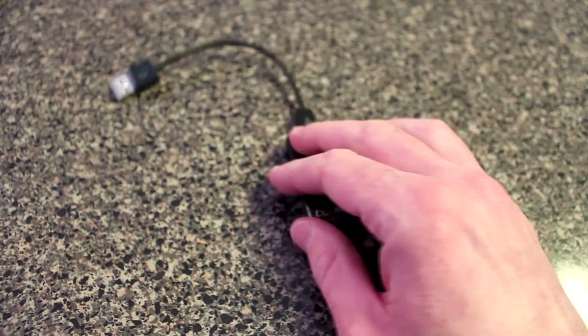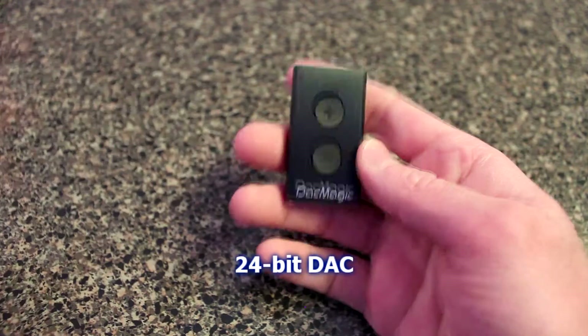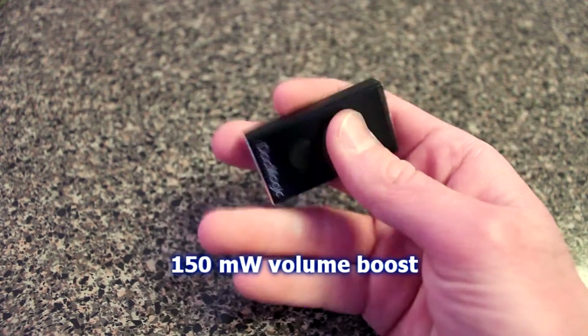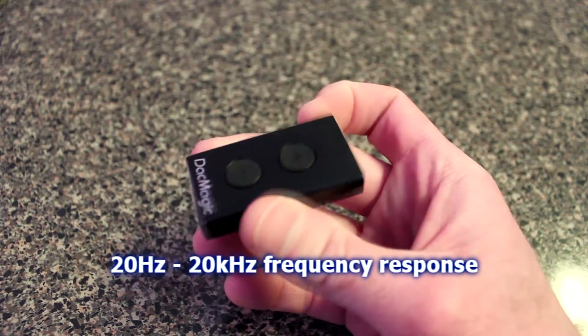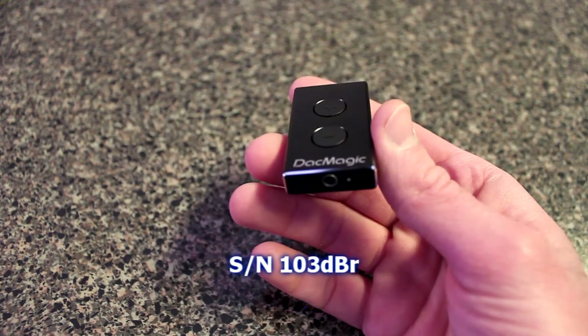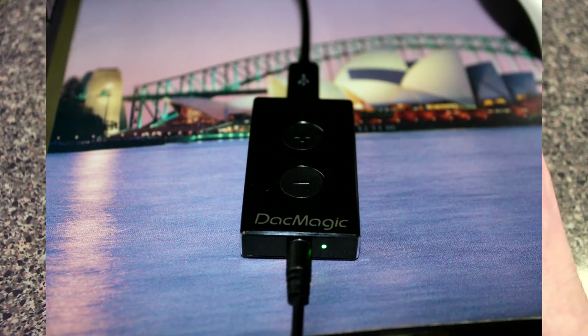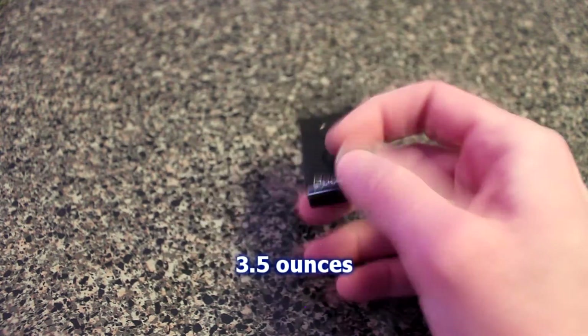The DAC Magic XS is a 24-bit DAC — digital audio converter — and it has 150 milliwatts of volume boost. It has a 20 Hz to 20 kHz frequency response, excellent frequency response, and a signal-to-noise ratio of 103 decibels. It has an LED indicator on the bottom which tells you the sample rate your audio is coming in at, and also indicates minimum and maximum volume — flashing green at min, red at max. It weighs 3.5 ounces.